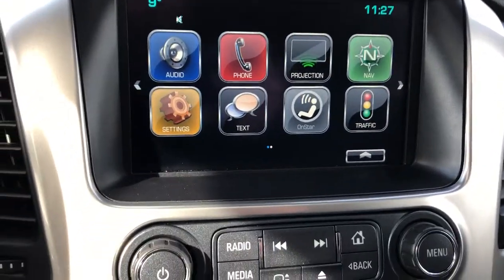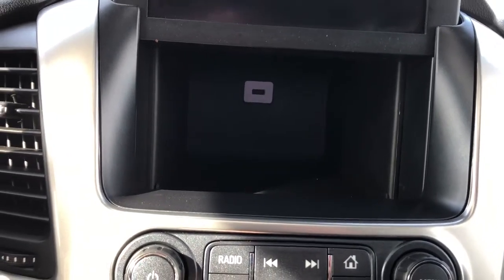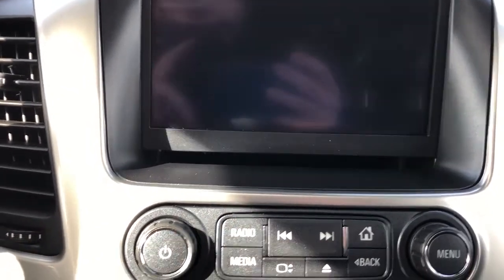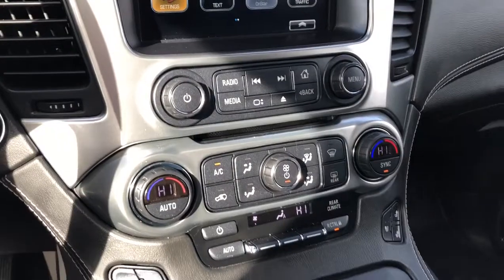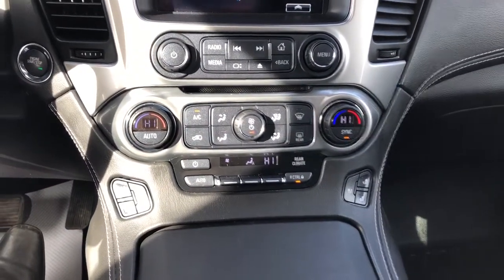The infotainment screen features a backup camera and projection for our phone and navigation. We also have the option to fold up the screen, which features a charging outlet behind it. We also have radio controls, a CD player, and dual-zone or tri-zone climate controls.